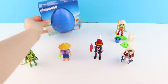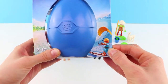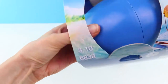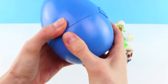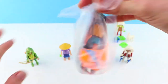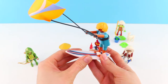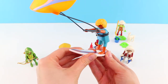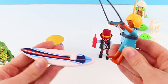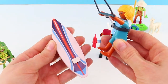Next up we have the blue Playmobil egg and I'm thinking we're gonna get the windsurfer. Shall we see? Wow, yes we are! Ready? Let's get making. Wow, check him out. He's a windsurfer. Look, there's his windsurfer. Look at that.